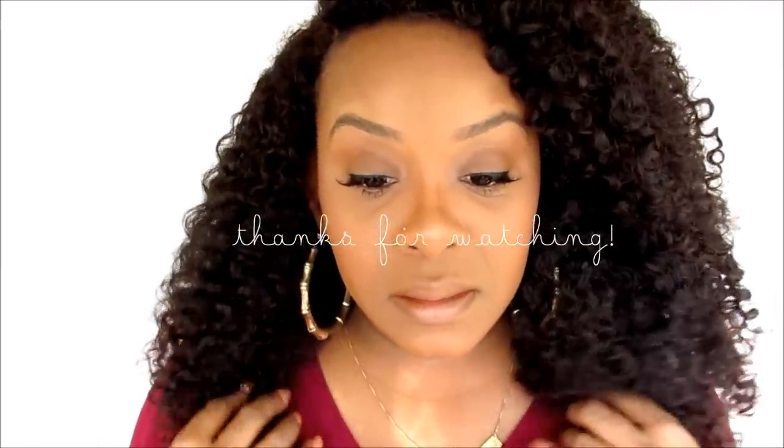Let me know in the comments and I'll bring you more videos like this. Alright, thanks for watching!